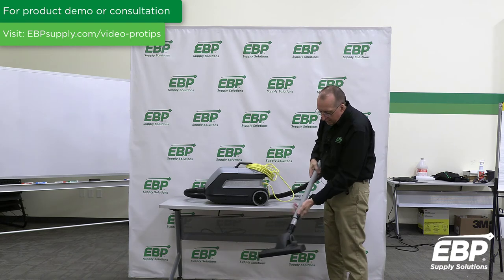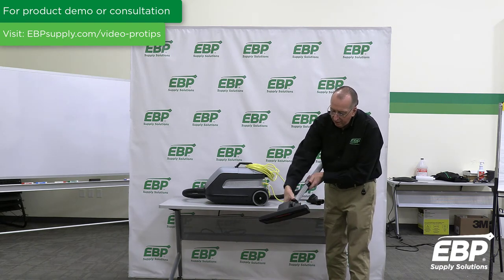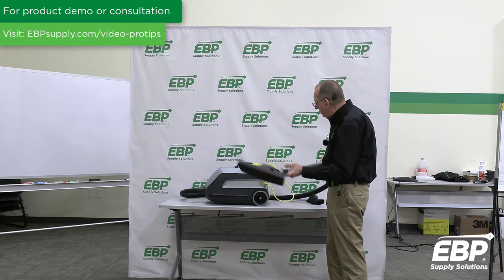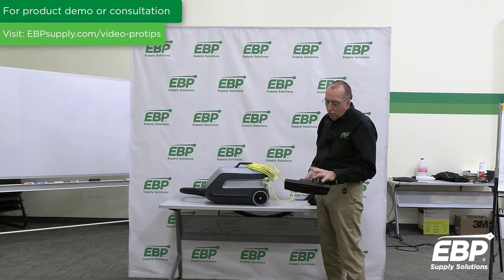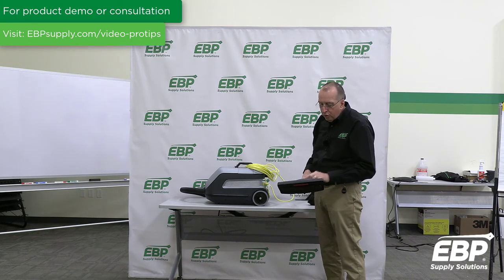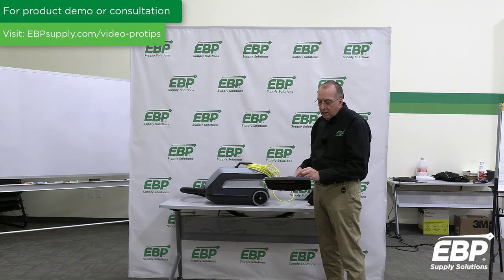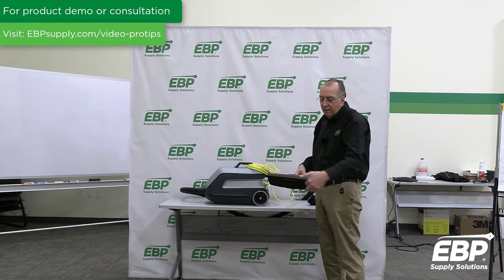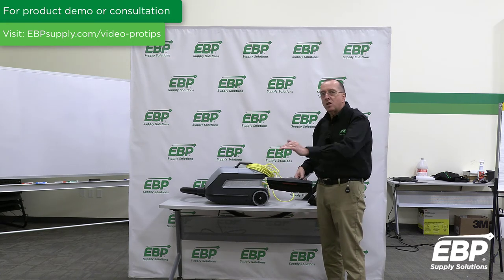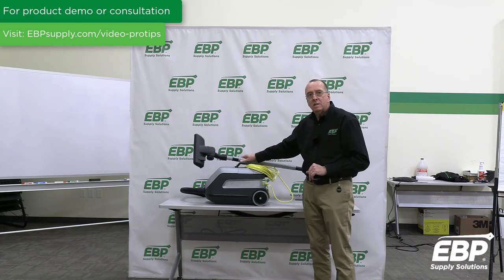The handle adjusts for the height of the operator — very handy. So this is a terrific canister vacuum. There's actually one more featured accessory you could purchase for this, called the turbo head. The air flowing through the tool turns an impeller and runs a brush, so you can get a little brush action on the carpet as well. Nilfisk VP600.